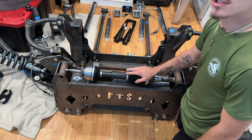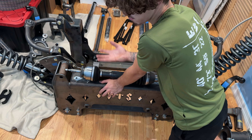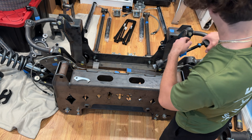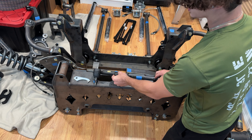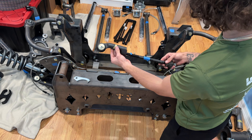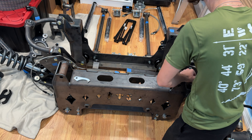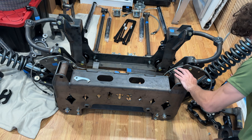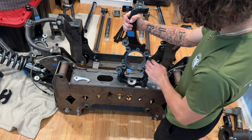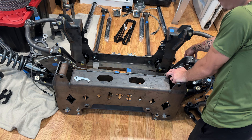These are the front diff drop brackets — from bolt hole to bolt hole is just over 15 inches, so we'll drop it down 15 inches. To go along with these drop brackets, I bought these extreme-angle extended CV axles. A stock CV axle has a downward angle of 23 degrees until it maxes out; these have a downward angle of 47 degrees before they max out. I'm not going to run them at max angle, but this will ensure nothing happens to the CV axles once I convert this lift from 15 to 20 inches.